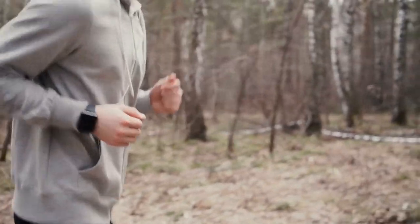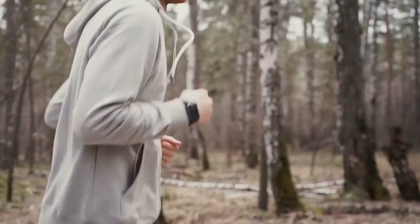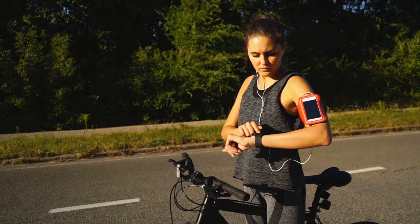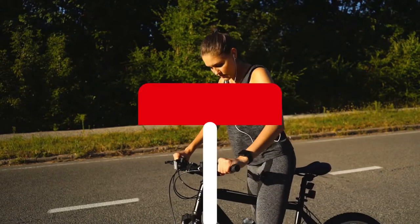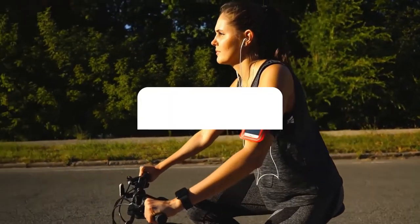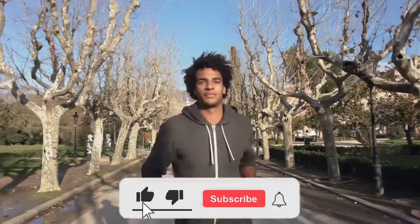Is a triathlon watch a must-have? It's not necessary, yet keeping an eye on efficiency and recuperation throughout training and races can give you one upmanship over other triathletes. Track swims, cycles, and runs without excessive button pushing using multi-sport watches. This video will cover the best 5 triathlon watches in 2022. We select all products depending on quality, reliability, and customer satisfaction.